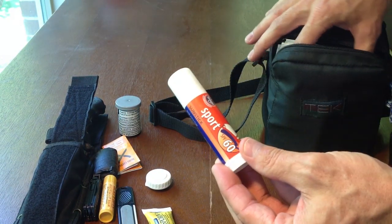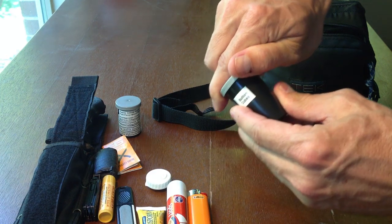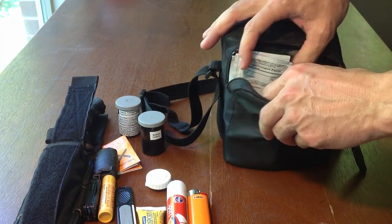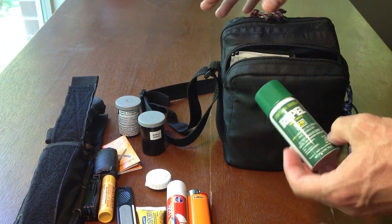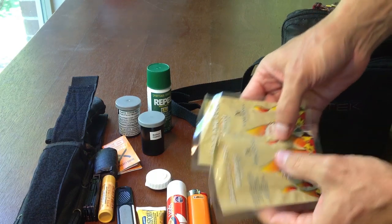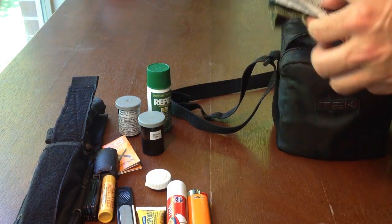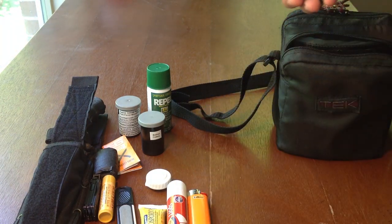Lighter. Sunscreen. Bouillon cubes with a few cotton balls on top. In this front compartment I usually keep stuff I may use more frequently. Insect repellent. Two hand and foot warmers to keep warm when it's cold outside. Emergency vitamin C packets — 1,000 milligrams — that you can add to water.